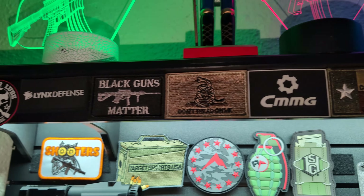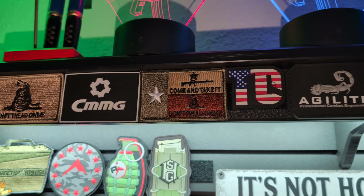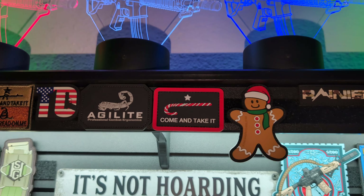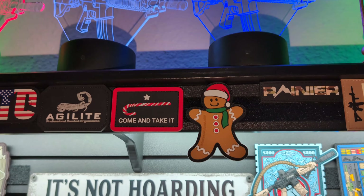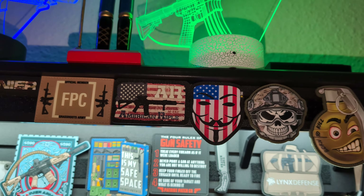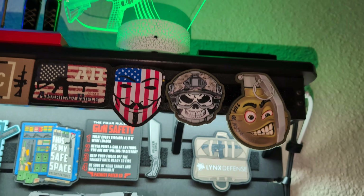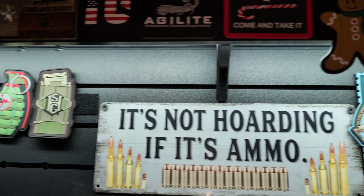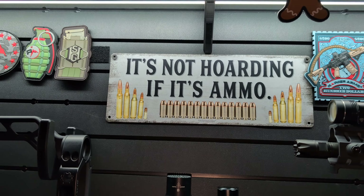You can see some of the different ones I have here — two new Christmas ones, a 'Come and Take It' patch, a tax stamp patch, and one that says 'It's not hoarding if it's ammo.'